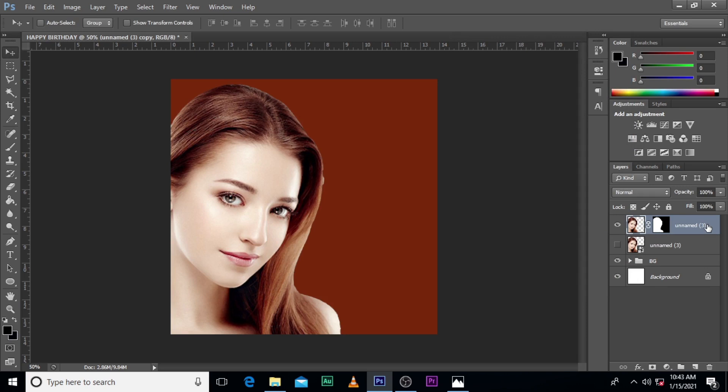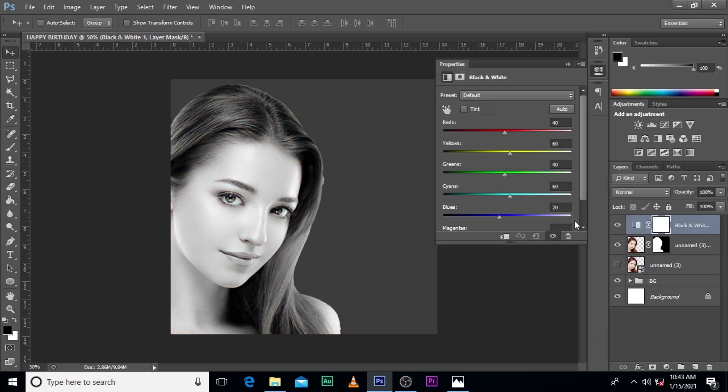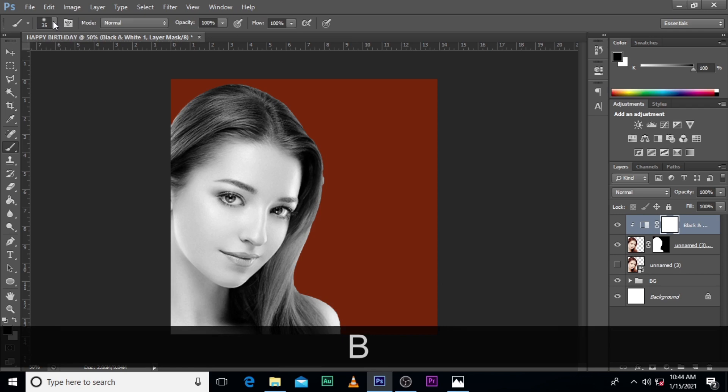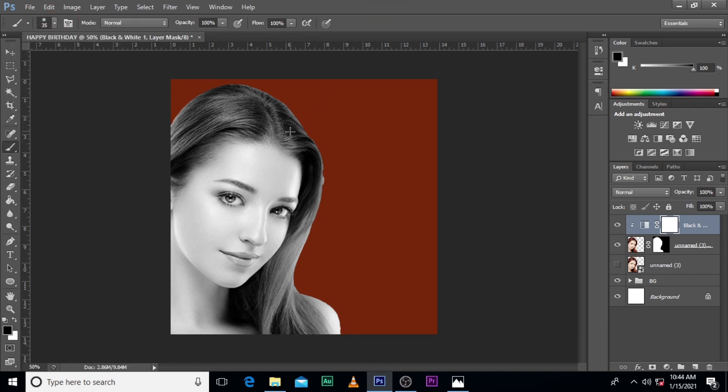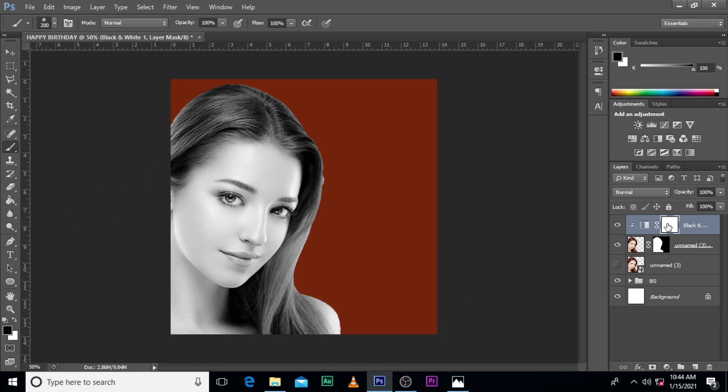Now let's give it black and white. Go to black and white, then click over here to clip it to the image. Now click on the Brush tool. If you can't see the shape of your brush, make sure your Caps Lock is off. Then increase the size. Make sure your foreground color is black. Make sure your hardness here is 100%. I just want to work on the hair area. Decrease the size a little bit because we don't want the flesh to be affected — just the hair.